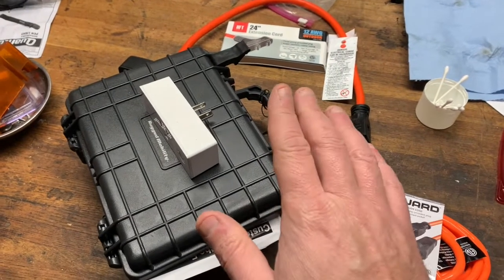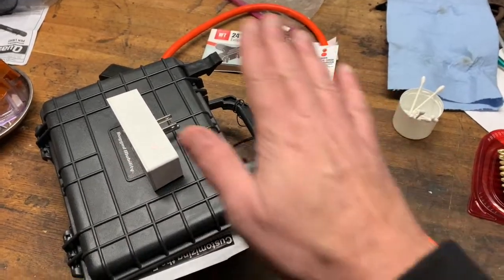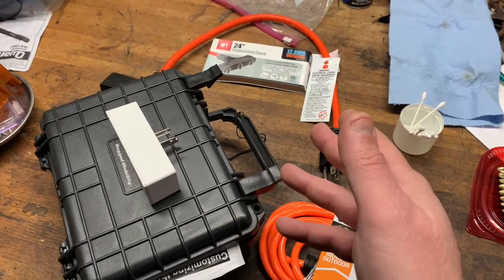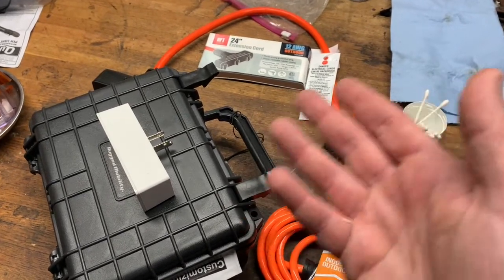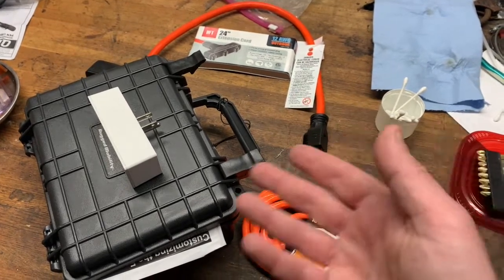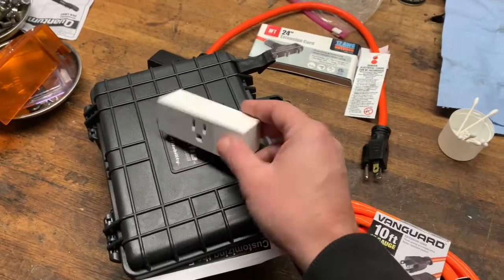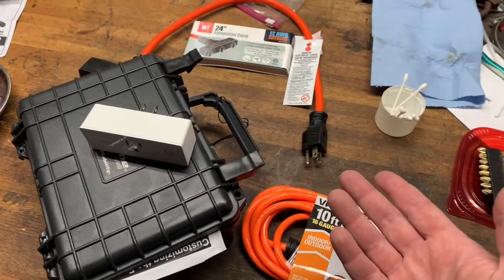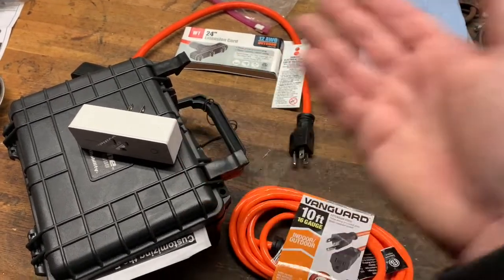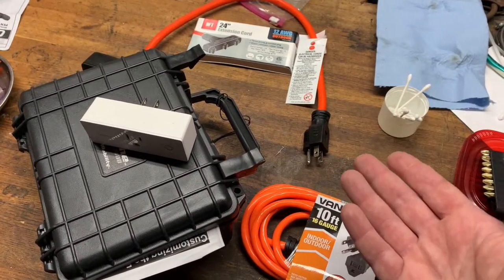Full disclosure: none of this is really kosher in terms of electrical code or safety. I'm only using my own wit here, being reasonable with electronics. If you try this at home and it burns your house down, please don't sue me. We live in a litigious society and I mean no harm — I just want to control my Christmas lights with my phone. It's 2020.